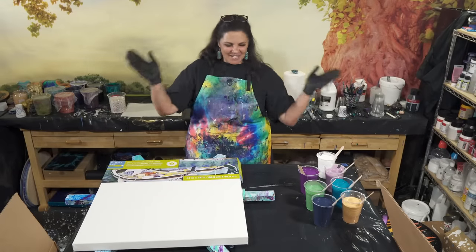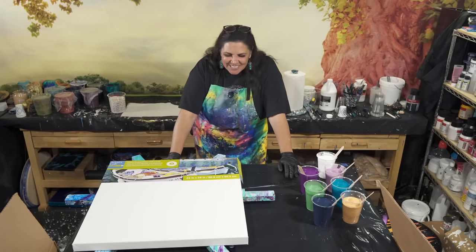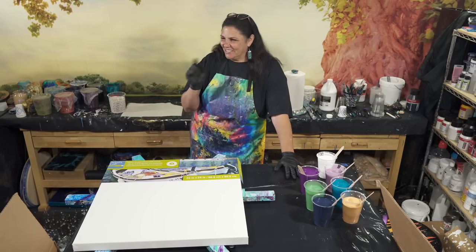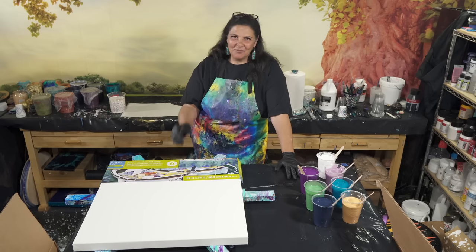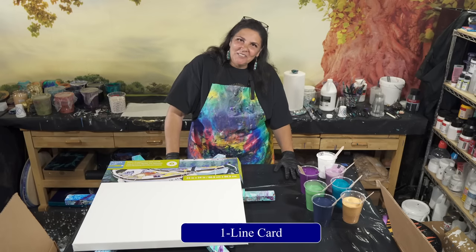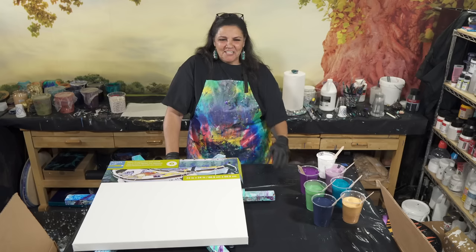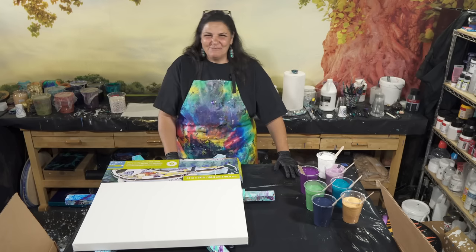Hello, my beautiful people, welcome back to another nighttime pouring episode. Last week I did a really cool piece called 'Riot in the Heart' and then we did a small 24 by 24, which I had a lot of fun with. Both of which were inspired by Kellen Schaub, and I want to do another one tonight because it was a lot of fun.